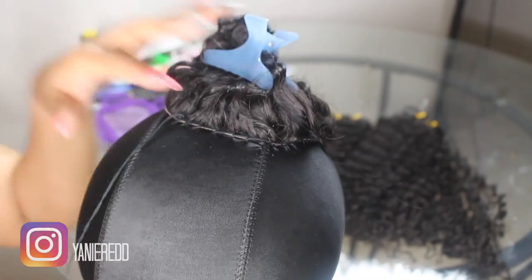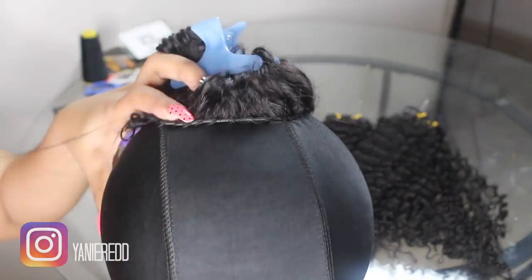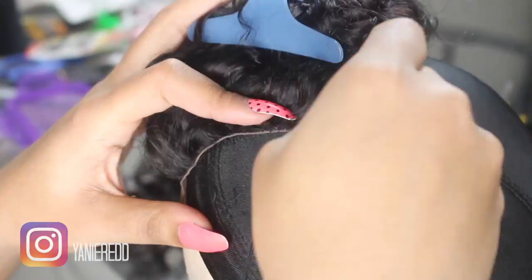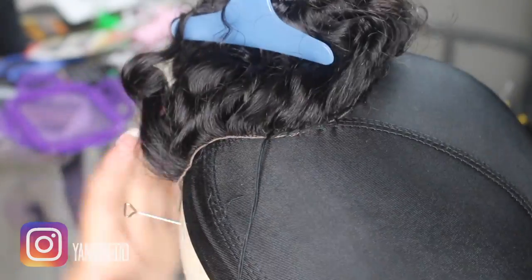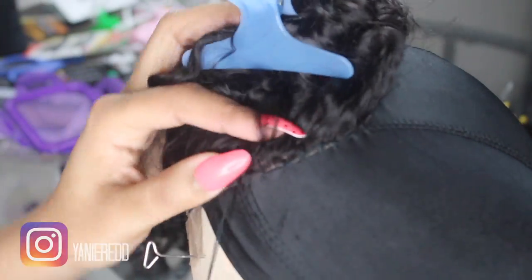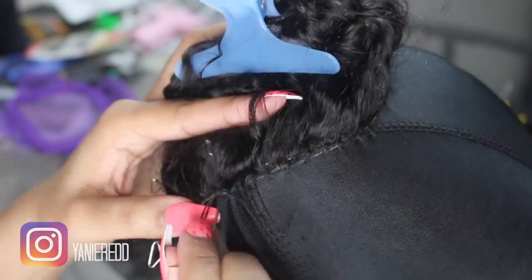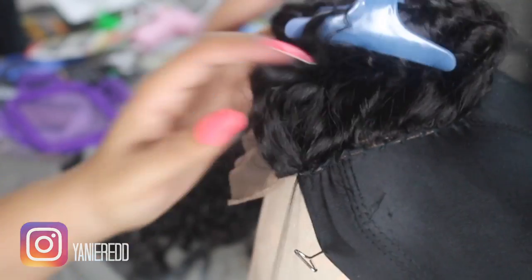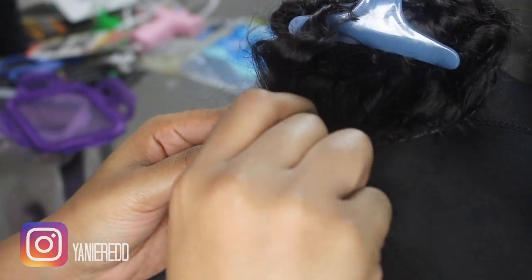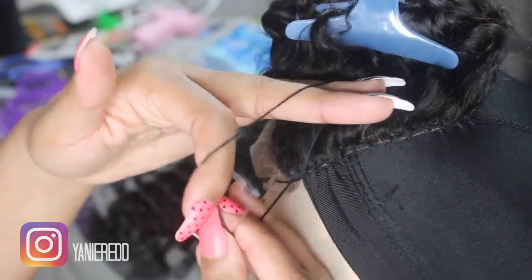Definitely sew down your closure. And if you're a beginner, take your time — it may take you two hours, but I started somewhere and you're gonna have to start somewhere. When I first started making wigs, it took me about two to four hours, to be honest. But now it takes me an hour to an hour and 30 minutes. It doesn't take me that long at all, especially if I put on a good movie or a good show.